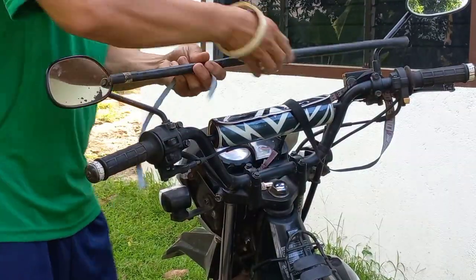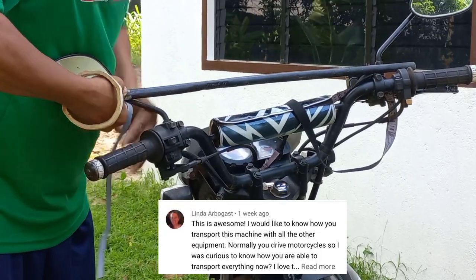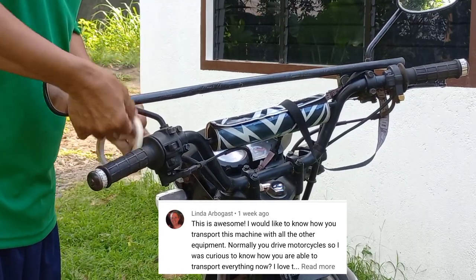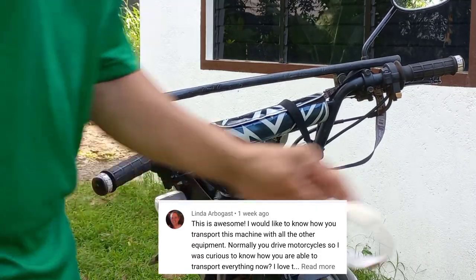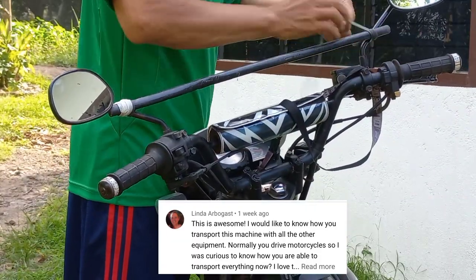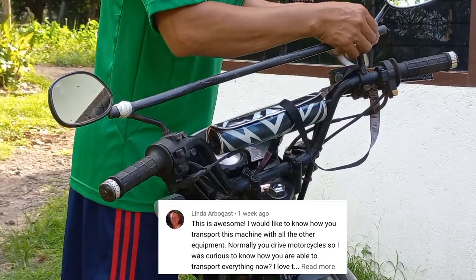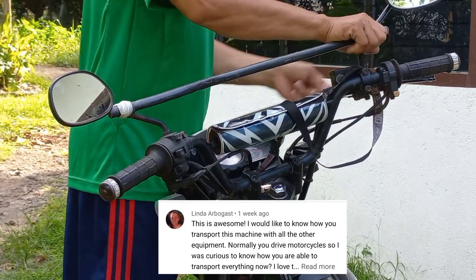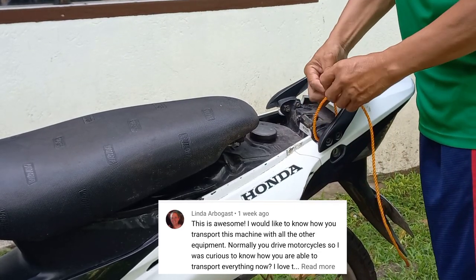Hello, mom! In today's video I will show you how we transport our machine and other equipment on a motorcycle. Thank you, mom Linda, for this comment. I will make this video because I promised you that I will make this one. So this is the video that I would like to present to all of you. Thank you so much for your time and support of our video.